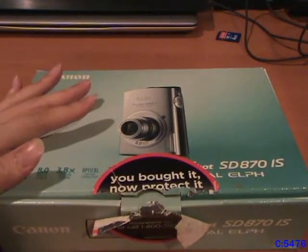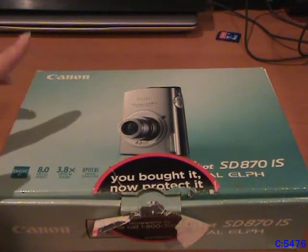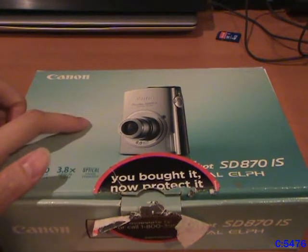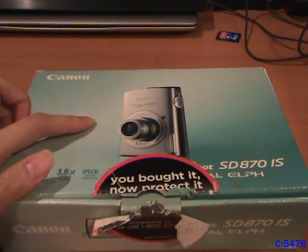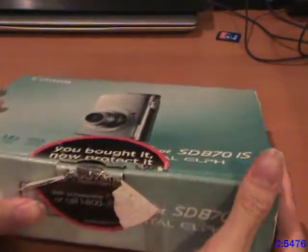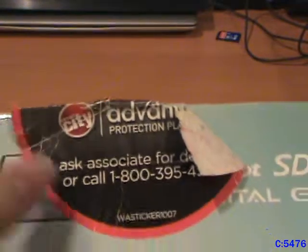This is the camera that I used when I first began making videos and uploading them onto the internet. I used this camera from the first videos that I made sometime around August 2017 and up until June 2020, where I finally got this camcorder that I'm recording with right now. I still have the original box for it, and it's got a Circuit City Protection Plan sticker on it, so that's probably where my parents bought it new.